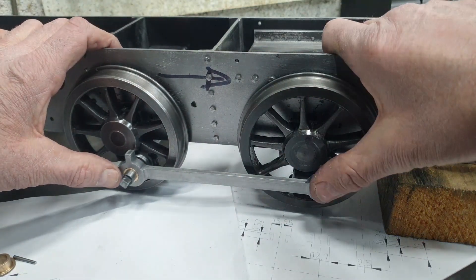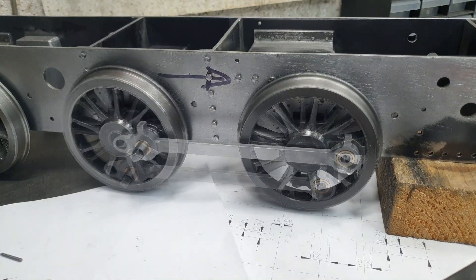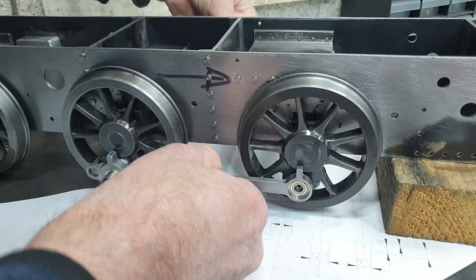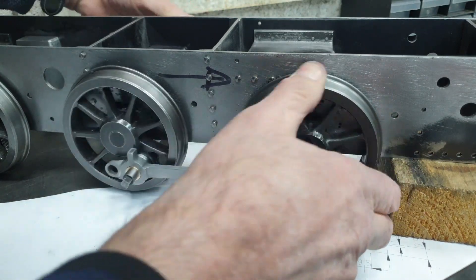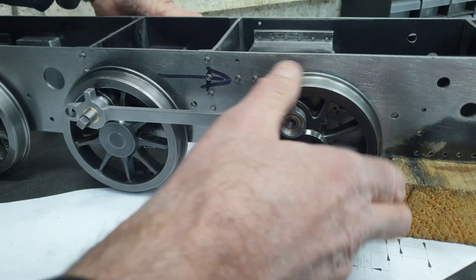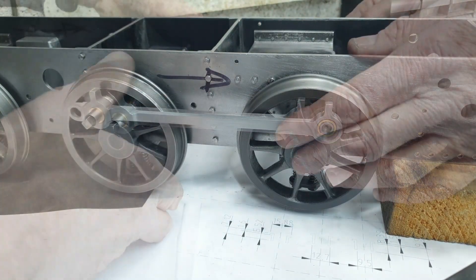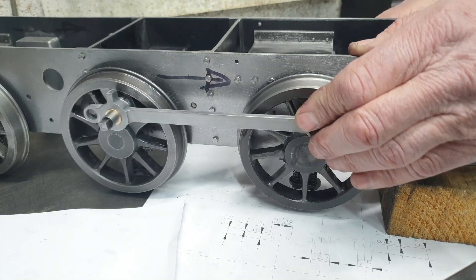I'll fit the rod on the other side now — you won't be able to see this because I'm working on the other side. I just need to remove the return crank. Well, it's gone on. It's binding a bit there, so it's tight. This is a genuine first application — I haven't done this off camera. But the rod on the other side is not pressed up against the bosses on the wheels. Interestingly enough, the coupling rod on the left-hand side on wheel number one is fouling against the wheel boss, just a touch.